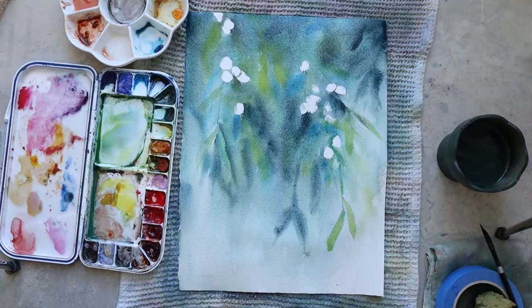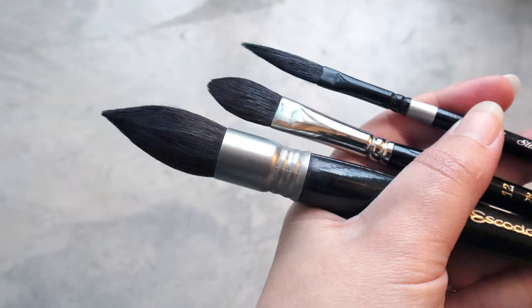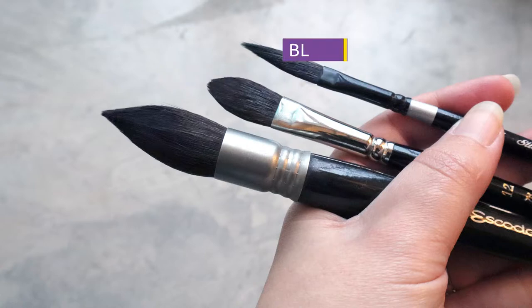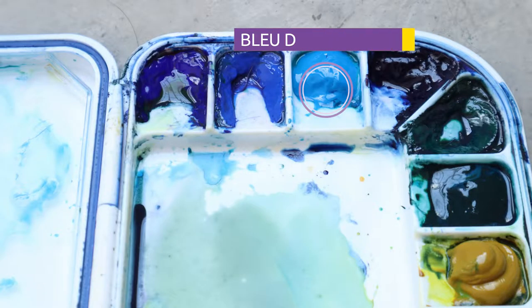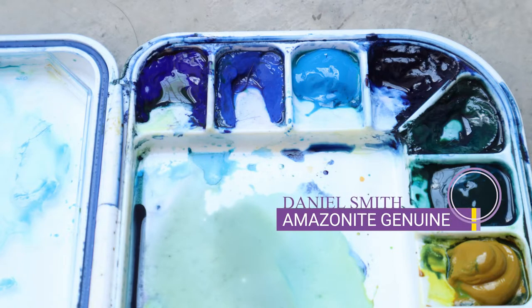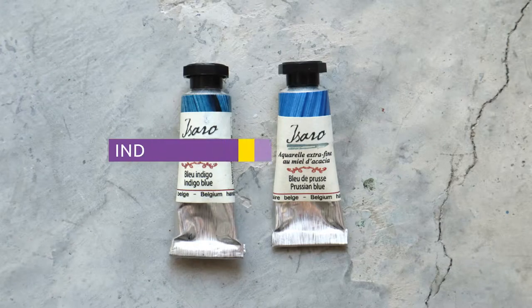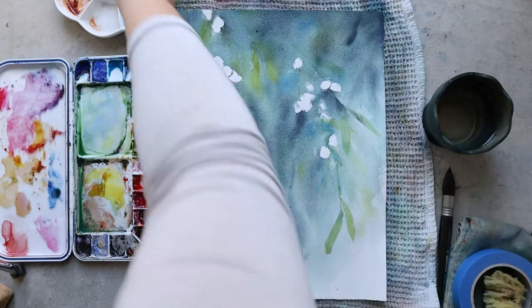Here's a rundown of my supplies. For the brushes I'm using an Escoda Ultimo number 18, a Raphaël Petit Gris 803 number 12, and a Silver Bush Balak Velvets one-quarter inch in the darker shape. For the colors I'm using manganese blue, amazonite genuine, nickel azo yellow, indigo, and Prussian blue. My paper today is from Arches in rough.